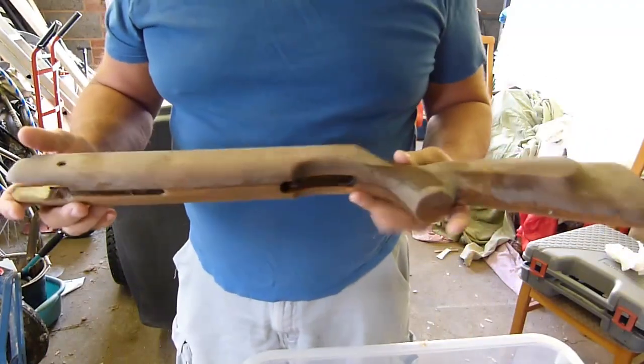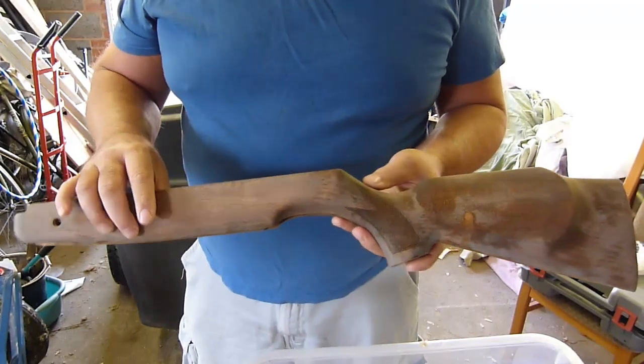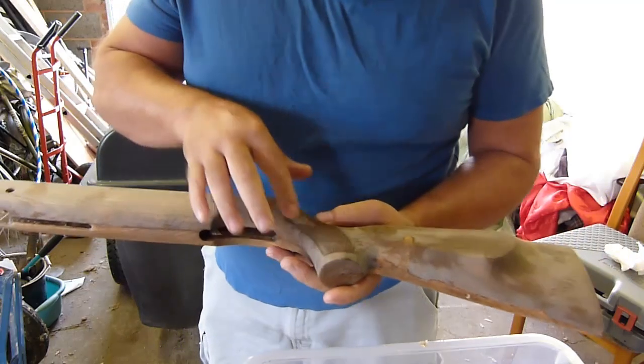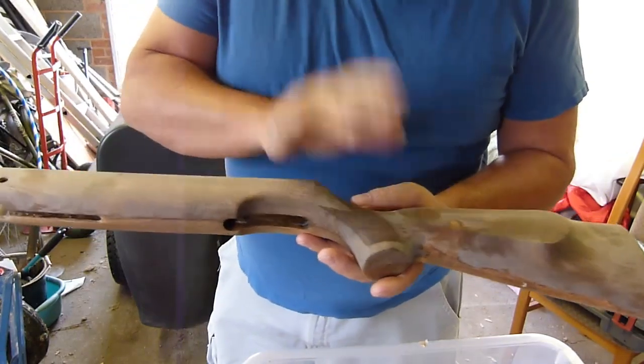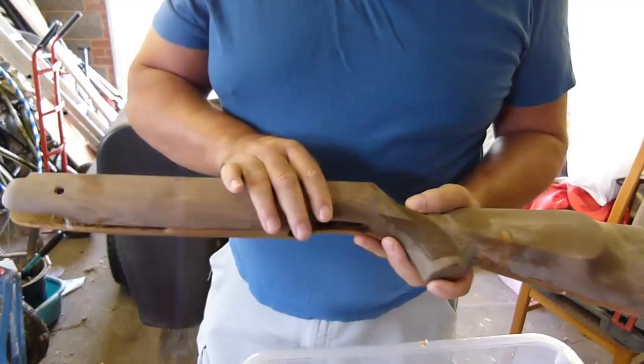I've got my stock. All the varnish is stripped off — it's had three good coats of paint stripper now. The checkering is all intact and nice and put together. The dents are all steamed out.